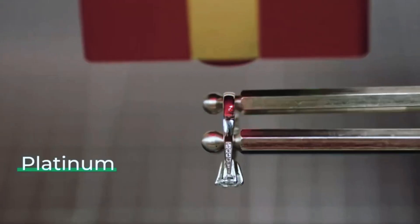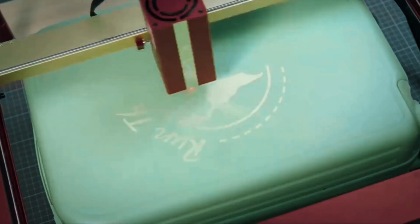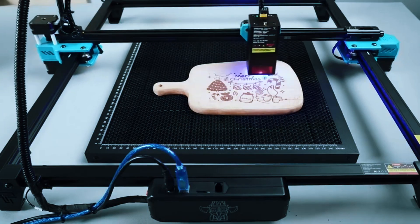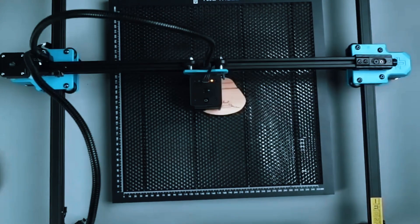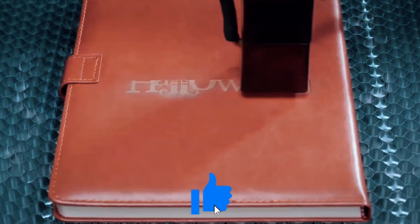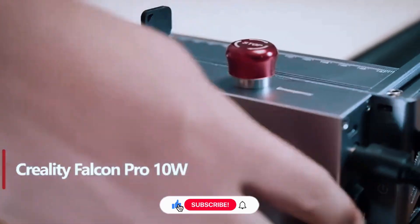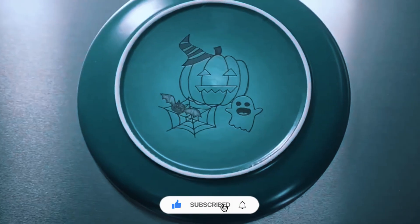That's our roundup of the 6 Best Laser Engravers of 2025. From compact, beginner-friendly models to powerful professional machines, there's something for every project, workspace, and budget. Choosing the right engraver can elevate your creativity and productivity. If this guide helped you, leave a thumbs up, share your thoughts in the comments, and subscribe to stay updated on the latest tools and gear for makers.